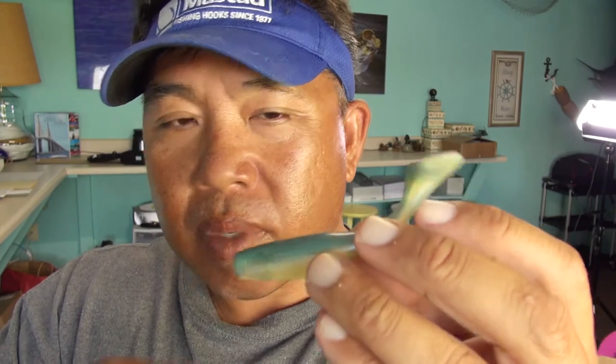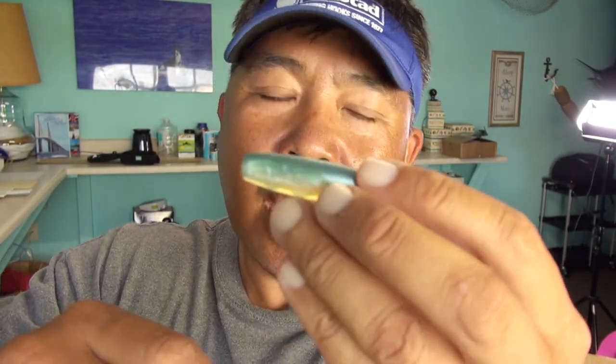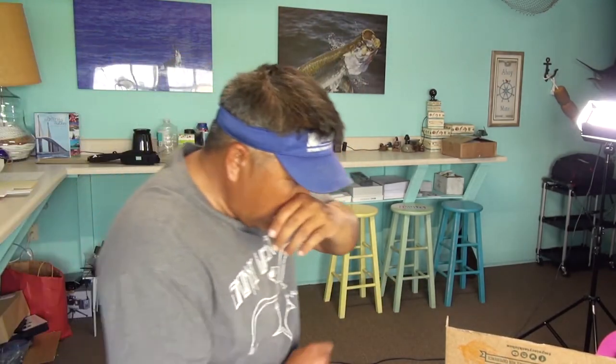You need to vary your retrieve. Sometimes it's just a reaction strike, especially on lures like this — you zip it across, or drop it down and work it real slow and bounce it. For redfish, I like to throw it and let it fall to the bottom, then start bouncing it within inches of the bottom. For snook, trout, and tarpon, I like to throw it and let it sink to what I think is the desired depth — because the eyeballs are on the head, you don't want it on the bottom. So you just reel real slow, or do a jerking action and let it fall like a dying bait.